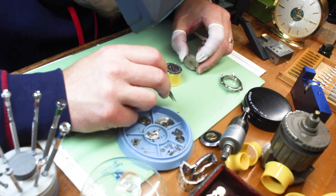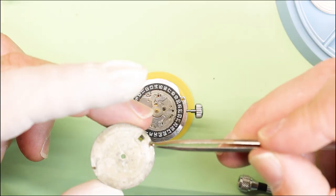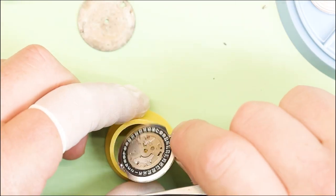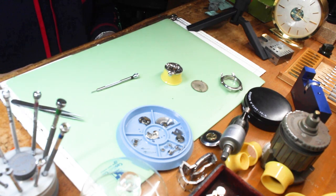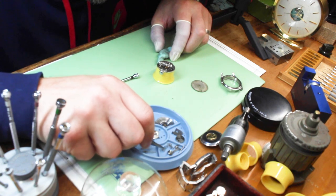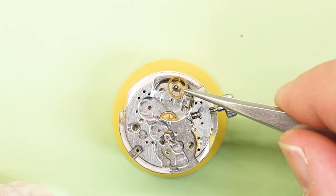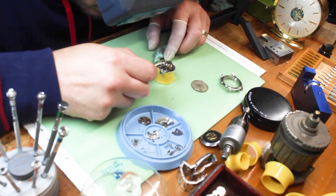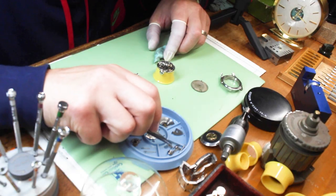When or if we do get this watch up and running, I may make a video on how to do a proper dial foot reassertion. Let me know in the comments below if that's something you'd want to see. I couldn't find anything, so we're going to go ahead and put it back together. I'm going to hit each gear with Rodico as best I can to clean it up. The first gear is the unique one to this movement — the intermediate wheel, or offset center wheel — called offset because it is not in the middle of the movement.